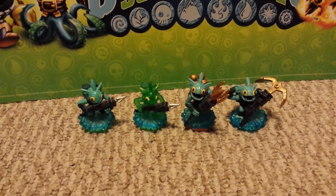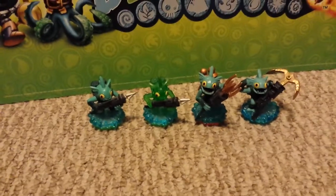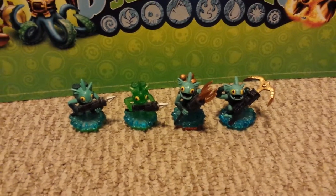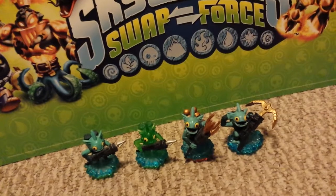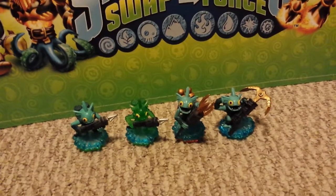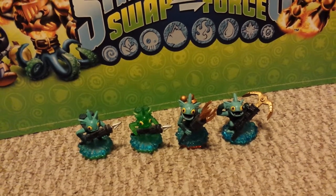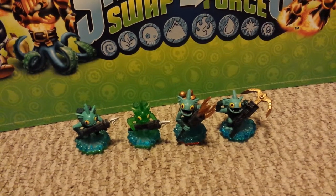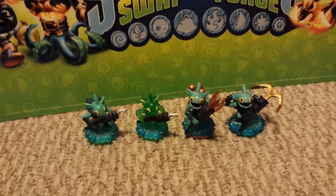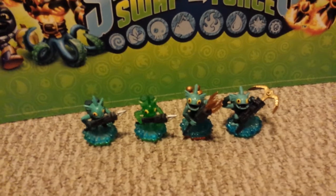Hello everybody, how are we today? I'm doing pretty good. As you can see, I have my collection of Gilgrunts in front of you. If you collect Skylanders, play the game, or pay attention to Toys R Us, they did a promotion: if you spend a hundred dollars between when Swap Force came out and the end of December, you get a special edition Gilgrunt figure. If you didn't know that and you spent that much money at Toys R Us and you're a rewards member, check your email — you probably have a free voucher.